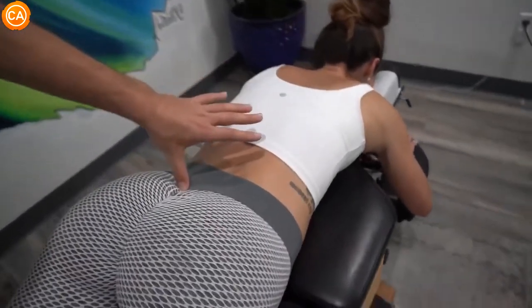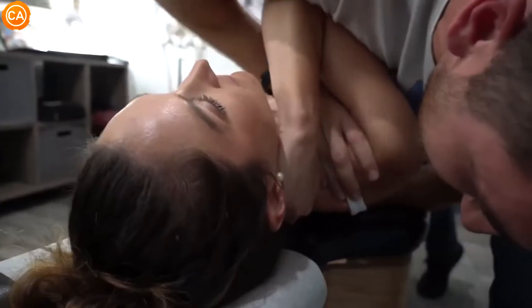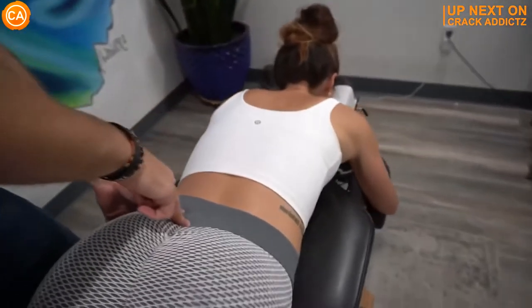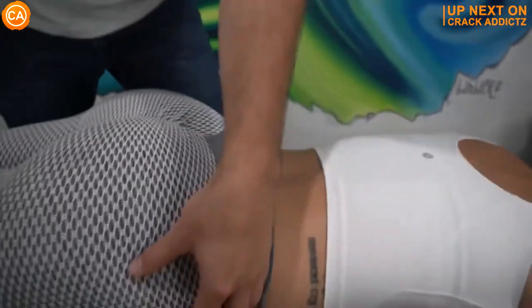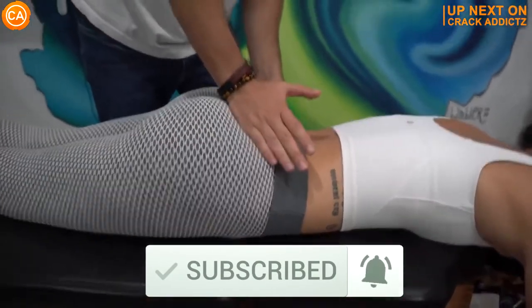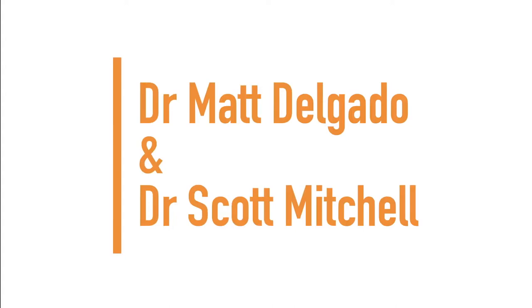Just by correcting that, the body responds immediately. If you want to stick around for the rest of this video, we've got some very cool chiropractic adjustments today from some of your favorite chiropractors. We post every single day — make sure you subscribe so you don't miss any fresh chiropractic content. Let's get into it. Next up we have Dr. Scott Mitchell and Dr. Matt Delgardo.